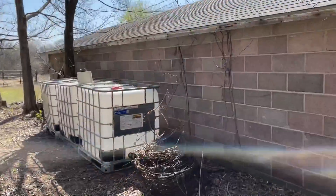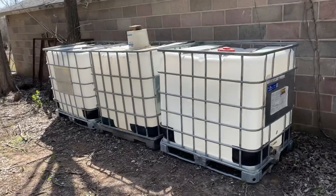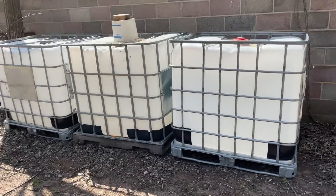This is the new home for now for the totes that I got. That's such a good deal. Let me show you. This is where they're staying for now, until I can figure out what I'm going to do.